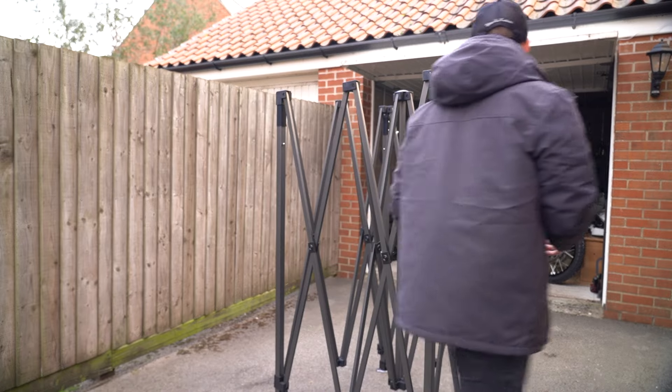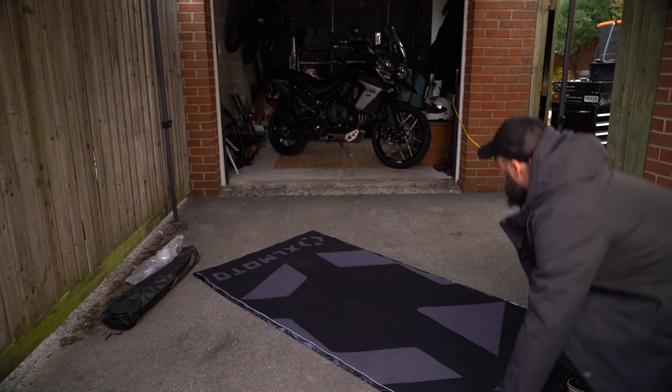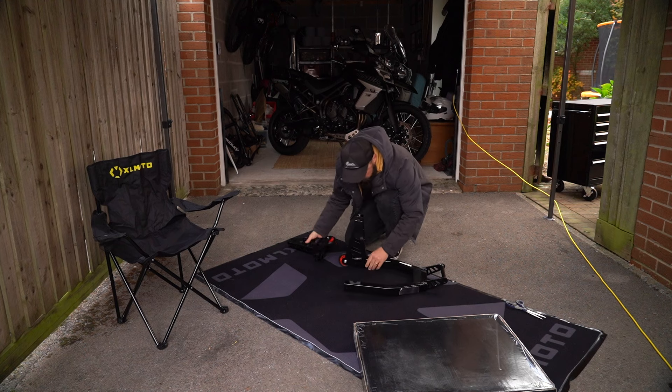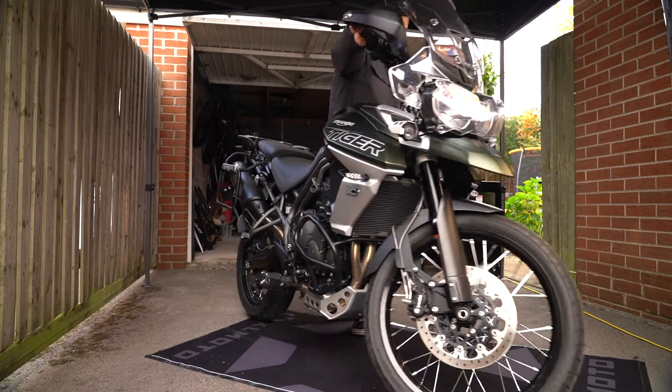A massive thanks to XLMoto for sponsoring this video. They sell all sorts of gear, accessories and tools, but they sent me a few of their products to help me make this video. So we've got their track day gazebo which was surprisingly easy to put up given its size. I got their absorbent mat as well, which is also good for laying down parts and tools. A couple of paddock stands which are super sturdy and quite cool looking, and even their XLMoto folding chair for when you need a sit down and a brew. I'm not professionally qualified so occasionally I get a little bit stuck, but all of this awesome stuff helped me turn my driveway into my own little alfresco workshop.